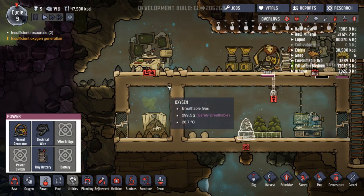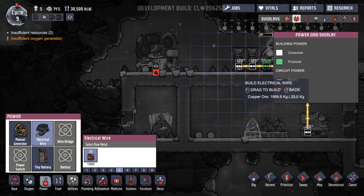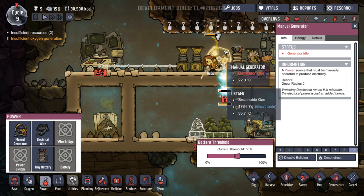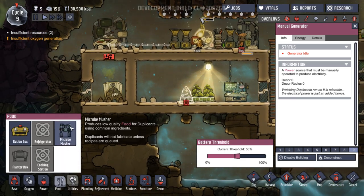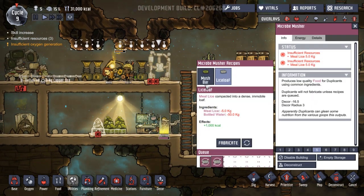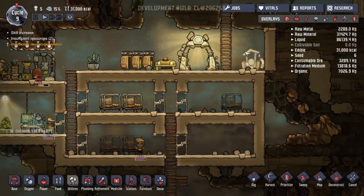Microbiome musher — oh, this is done. Let's run electrical wire over to here. What's this short of? Meal lice? No meal lice. Well, we're going to stop that. We're going to do these again then if we've run out of meal lice.